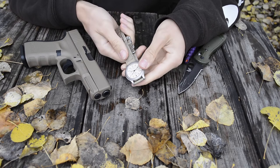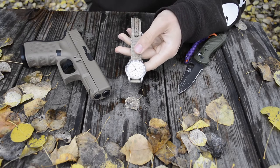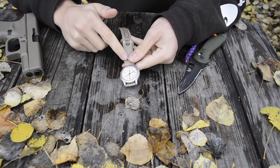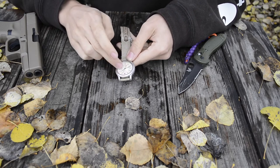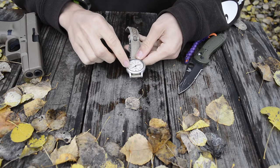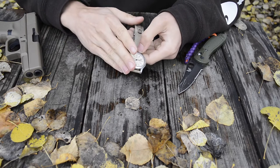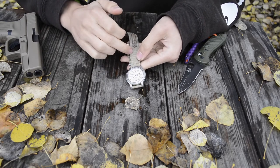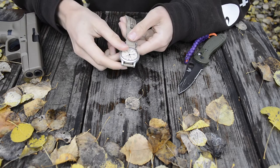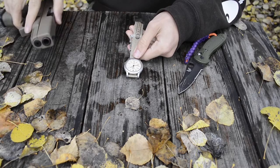This is the SNK 803. They have multiple different SNK 80x numbers like the 805 and others — those numbers basically designate the color of the straps and the inside of the watch. For example, there's a navy blue version, a forest green, and a black, so there are a whole bunch of different colors.